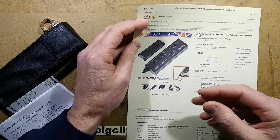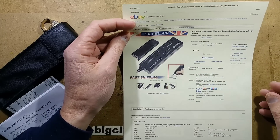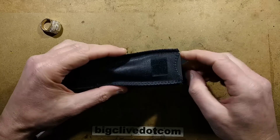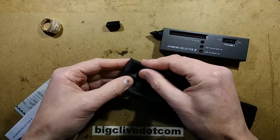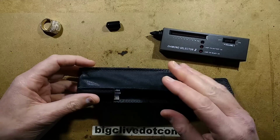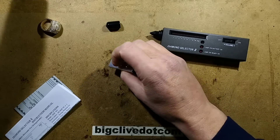It goes under various titles like 'LED audio gemstone diamond tester.' When you open the packet you get the unit itself with a little protective cap — protection of the end is notable. There's a little frame inside that stops it being crushed down and stops it going in too far. You also get a little aluminium plate for sitting gemstones in.